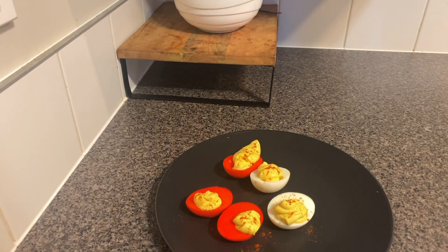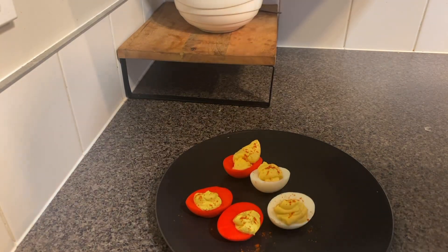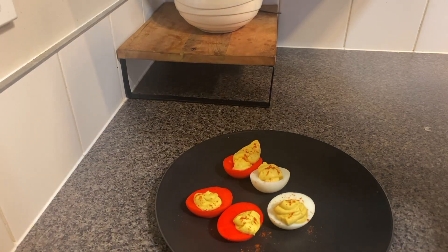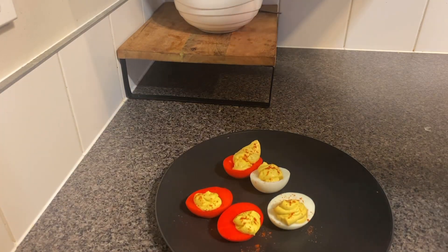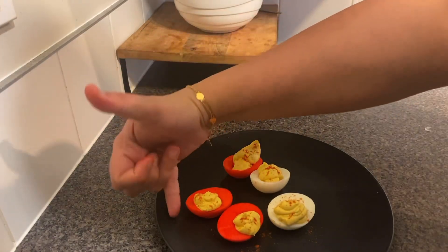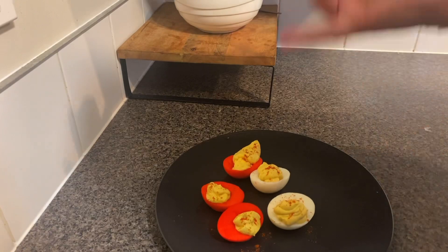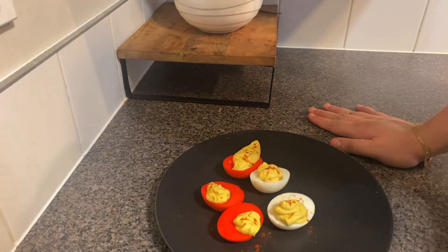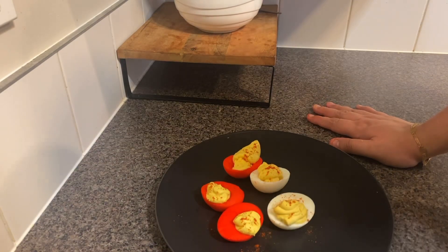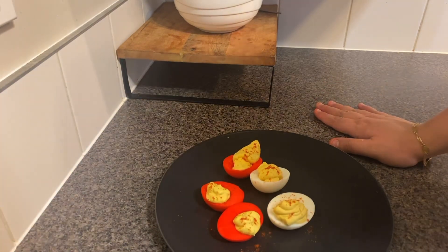You can use these as a canapé, a party pleaser for your kids' party, or just as a treat for Easter. You can either have them plain white or color them like I did — switch the color from red to yellow, blue, green, whatever the kids like. Do give this recipe a try, leave a comment on how it turns out, and please don't forget to like, subscribe, and share. Thank you so much for watching — bye bye!